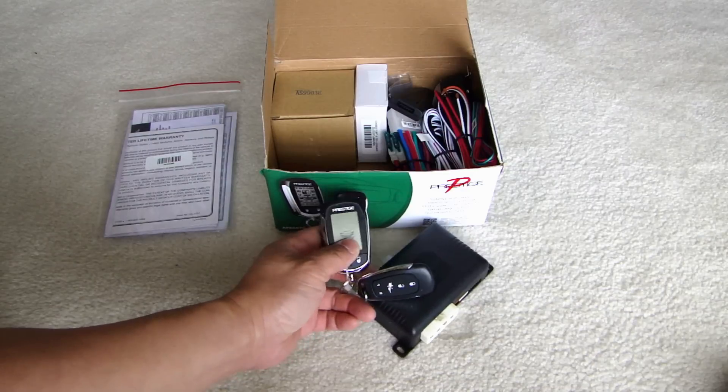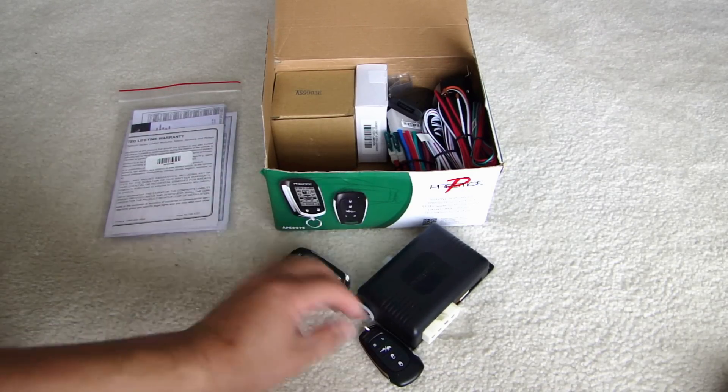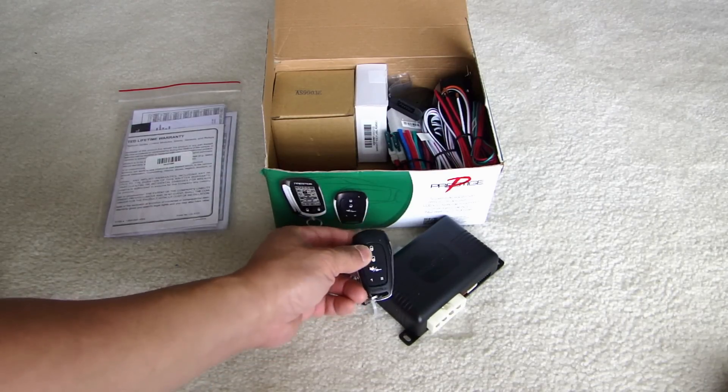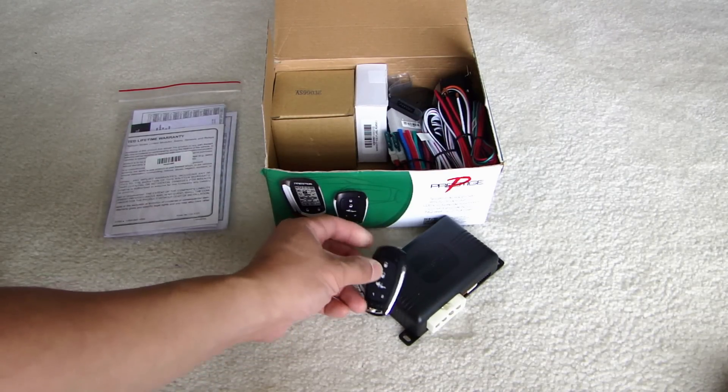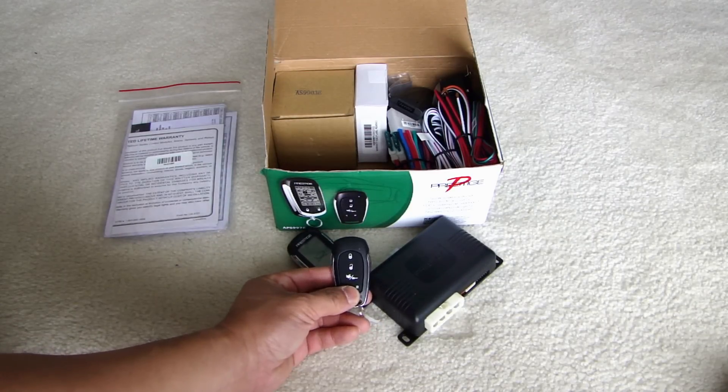The difference is that the two-way will report back the status of your vehicle so it actually talks to the brain. Whereas the one-way remote is just one way — you press a button and send the signal out and that's it. There's no reporting or status shown on this remote control.